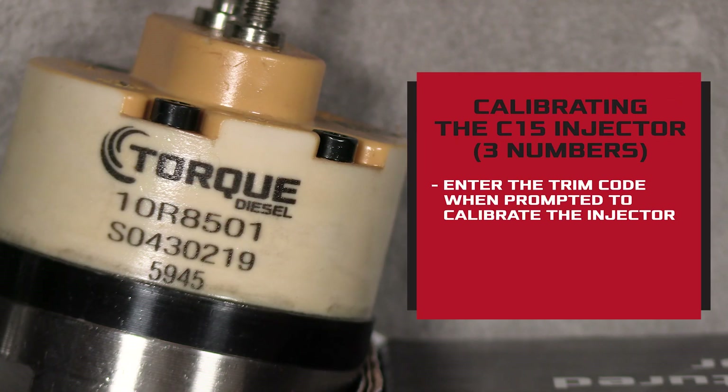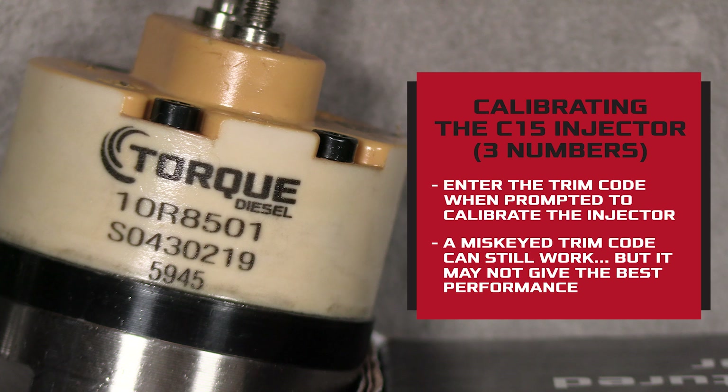If your injector has three numbers, all you'll need to do to calibrate it with the ECM is enter the trim code. Make sure you enter the code correctly. A miskeyed trim code may still work, but you probably won't get the best performance.